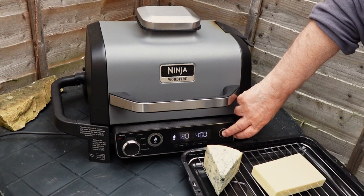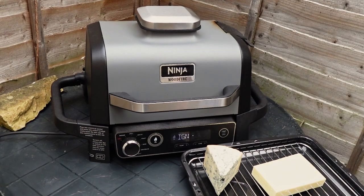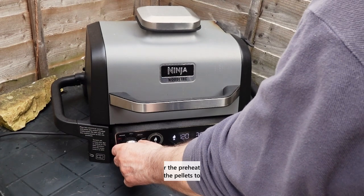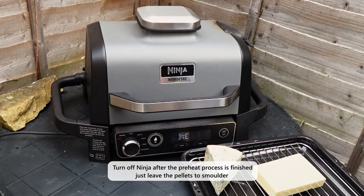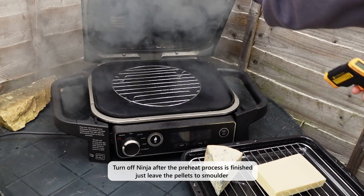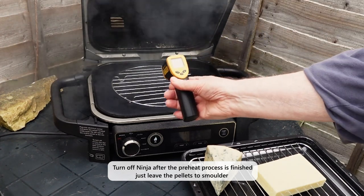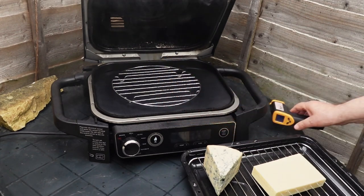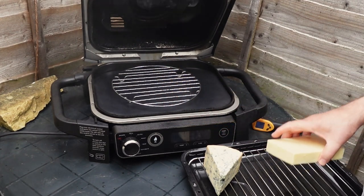Fourth, press the start button and wait about 10 minutes until the progress bar has finished and you see the smoke coming from the device. Finally, turn off the function control and add the cheese. Make sure the grill has not increased in temperature — it should still be cold to the touch. You can use a thermometer to measure the temperature; it's around 72 degrees Fahrenheit or 23 degrees Celsius, the same as the ambient air temperature.